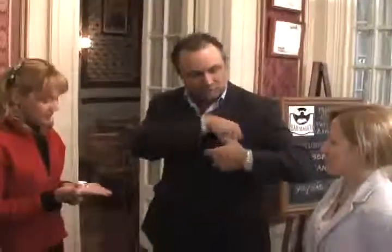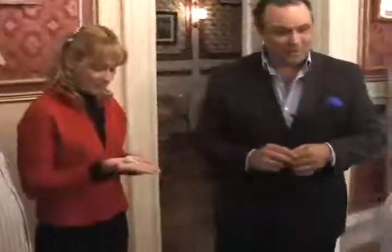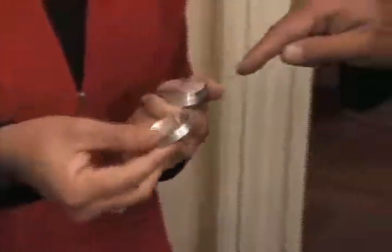Where do you think the coin would have traveled? There? Okay, very well. Please open that box to see what we find inside. It is a metal box — nothing can get into it without magic.